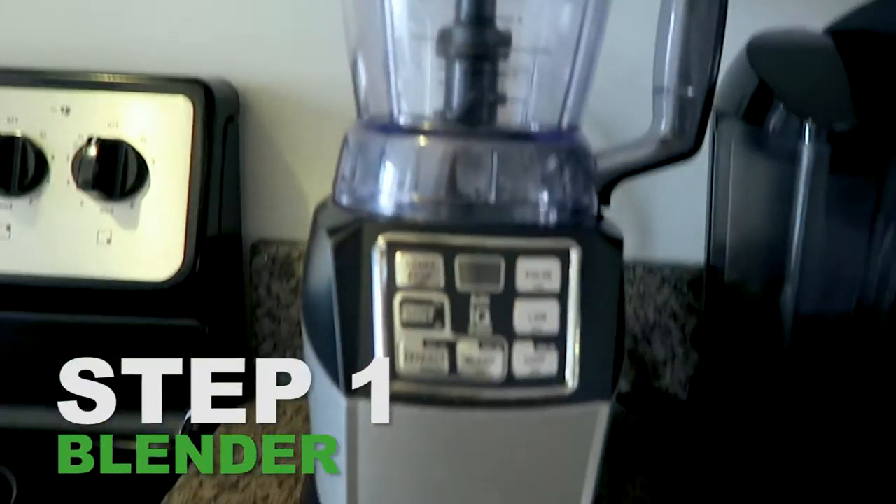I've always been like, oh man, if only I could make a smoothie that was the best. I'd never have to leave the house. Well, guess what? I ain't leaving the house anymore. Step number one to a good smoothie is you need a blender. You have to have a blender. What do we have here? We have the Ninja.